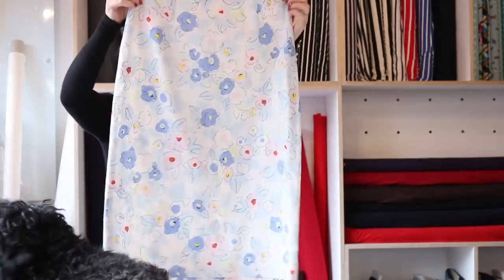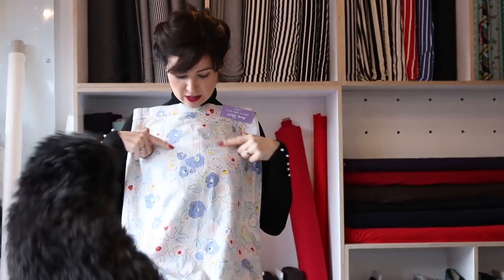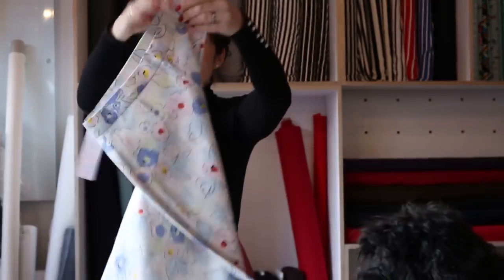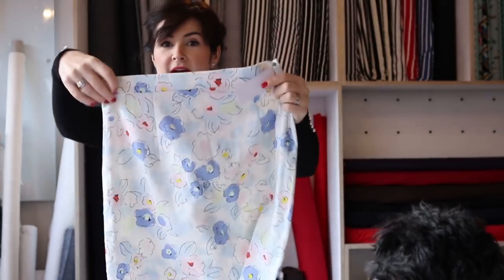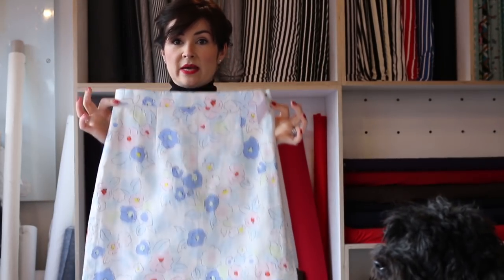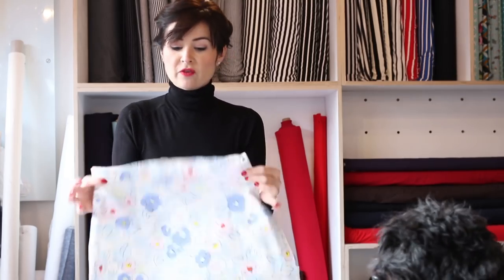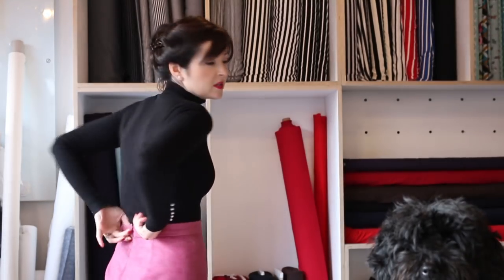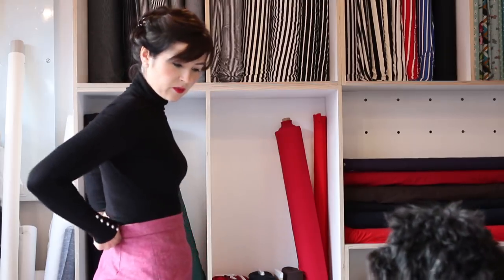Just to explain the features on here: we have front darts and also back darts. Those darts are there to help you fit it so it fits into the waist. This is meant to be waisted — it sits on your natural waist. It has a straight waistband. If you ever see a shaped waistband, it's usually because it needs to sit lower below the waist, but a straight waistband has to sit on the waist.